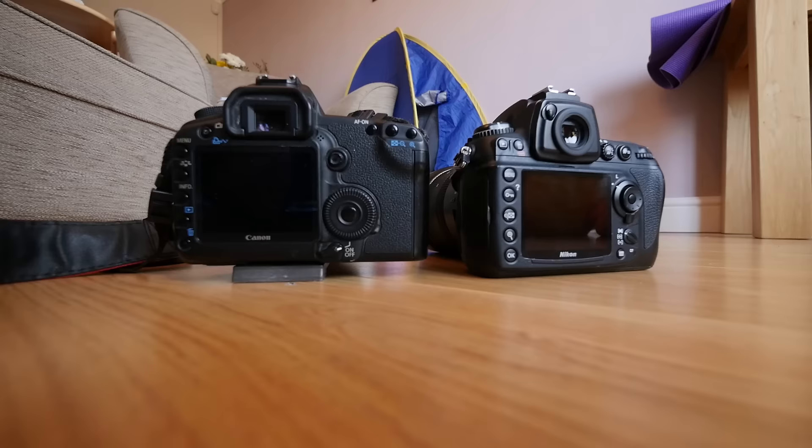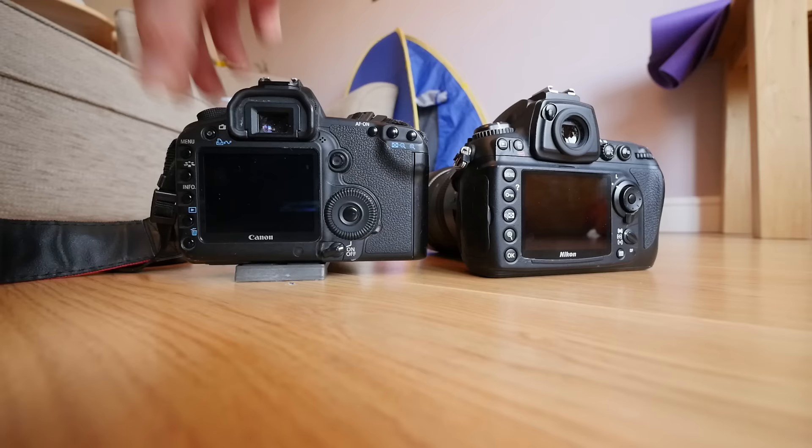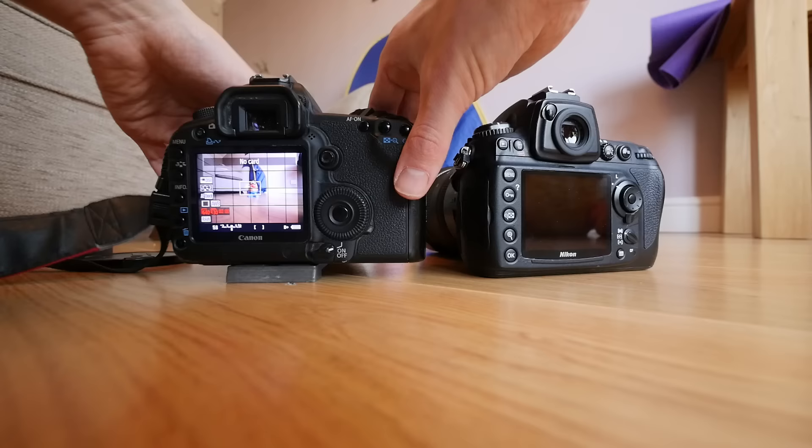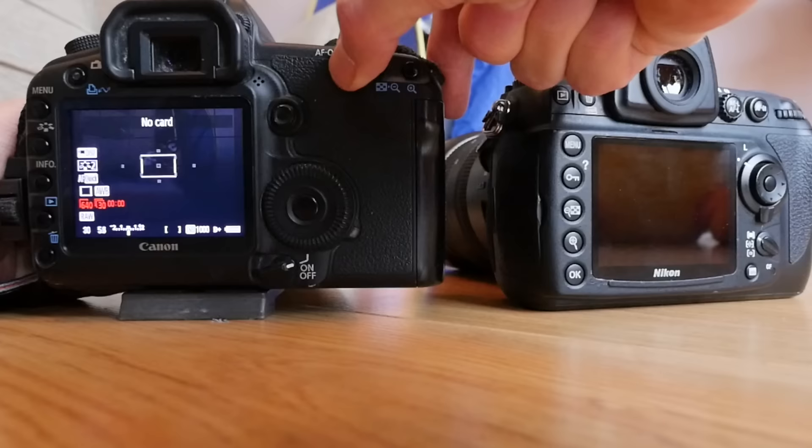We can get it so it works just like a Canon. For example, if I turn my Canon on and I want live view, I press this button over here — bang — and that's live view of Mr. Potato Head. If I want to focus, I just press the AF-on button, it closes, it focuses — all good.